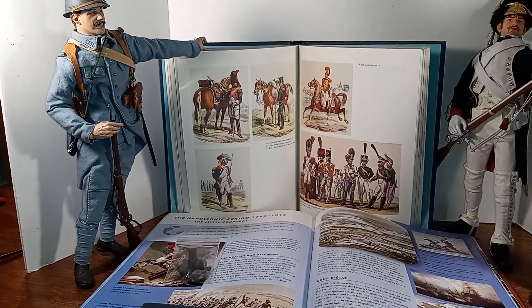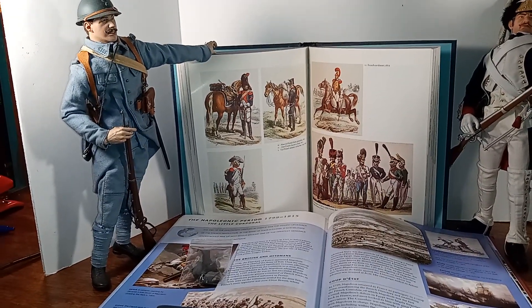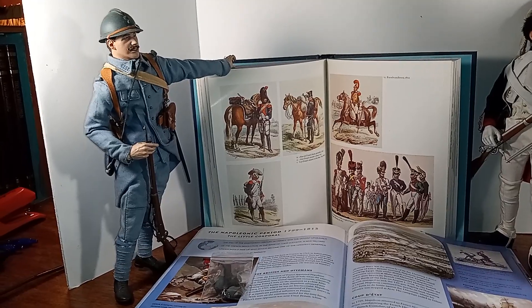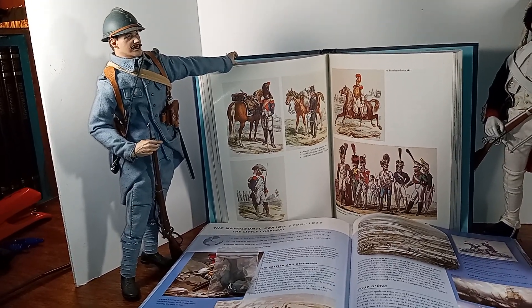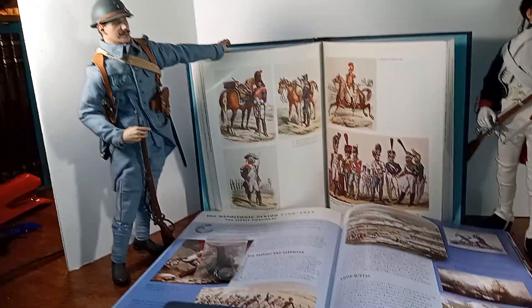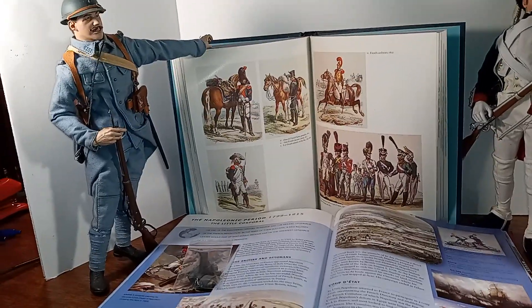He said you always have to be extremely cautious when working with antique firearms, and I learned my lesson. I don't think I fired it again after that. Maybe that's the lesson I learned.